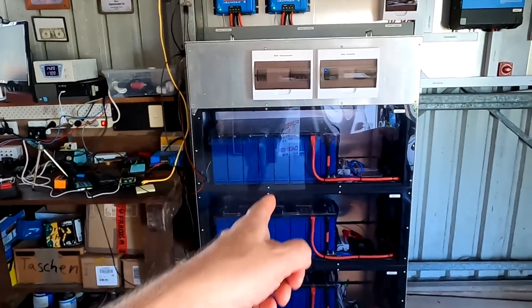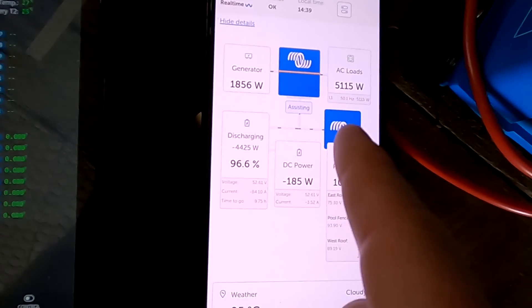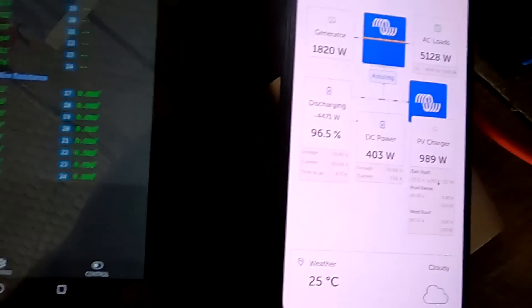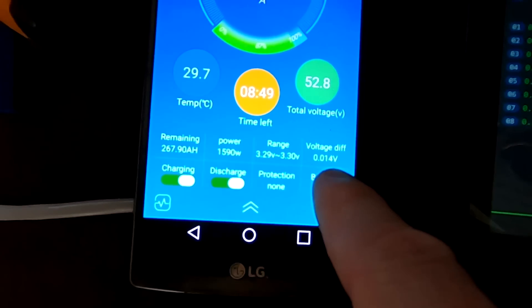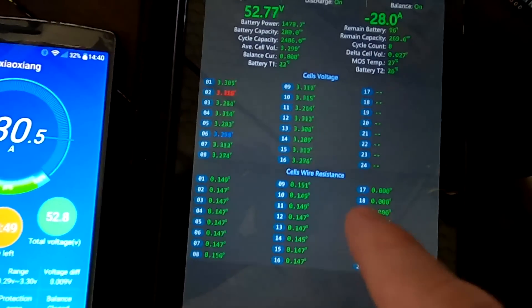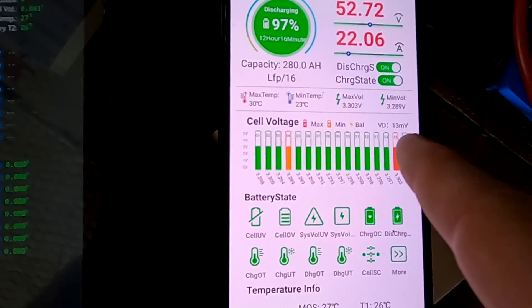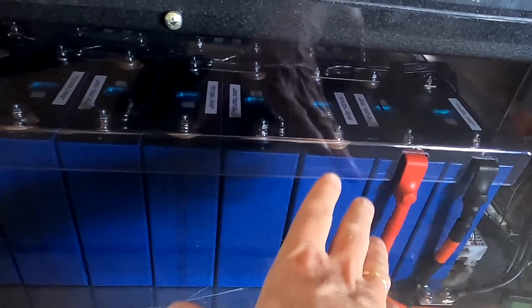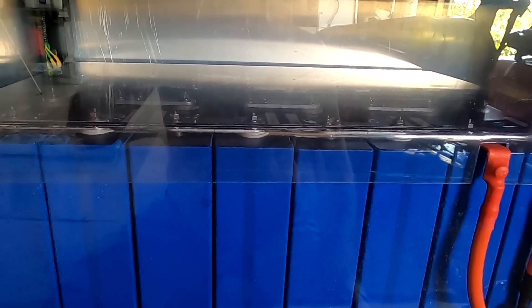We have 44 kilowatt hours of energy stored — time to plug in the car! Before wrapping up, we're discharging at 4.5 kilowatts. Looking at the BMS readings during discharge: the Overkill Solar shows 10 millivolts deviation at 30 amps, the JK BMS shows 27 millivolts at 33 amps, and the Haltec shows 19 millivolts. The JK battery again has the highest deviation and is also the only one fitted with aluminum bus bars rather than the standard tinned copper bus bars. Whether that is related to the higher deviation is unclear.